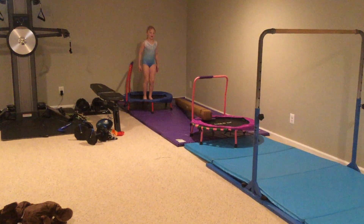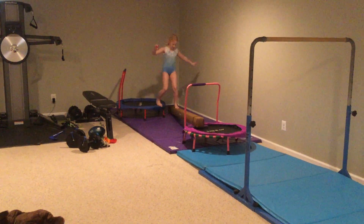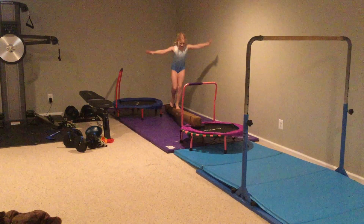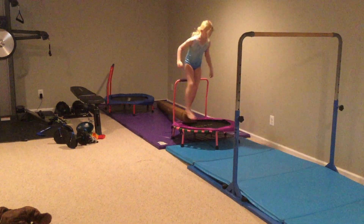On the beam — okay, get ready, get set, go! And if I fall off, I have to go back to the beginning, so hopefully I don't fall.